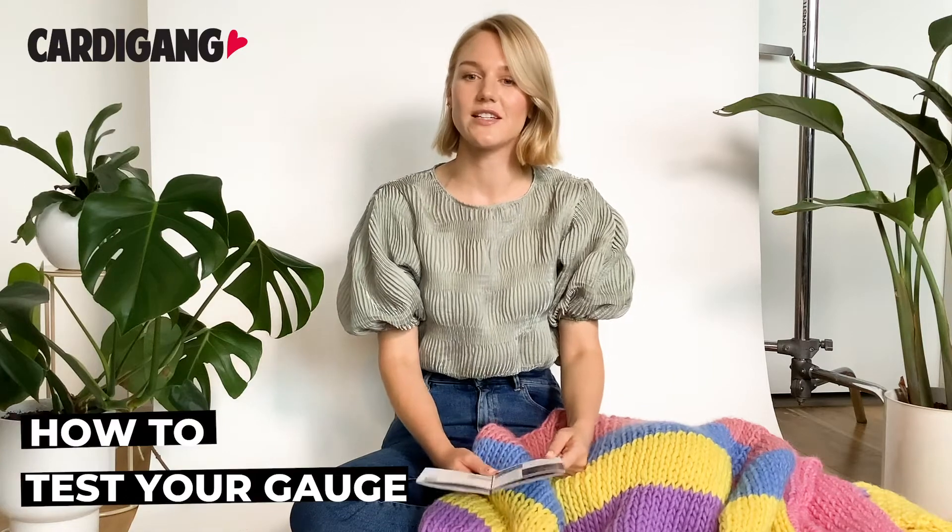Hi, I'm Katherine Cardigang and today we're going to talk about your gauge. The reason we do a gauge is so that we know that our tension is correct when we start getting our patterns, because if it's too tight your piece will be too small, and if it's too loose your piece will be too big or a bit holey.